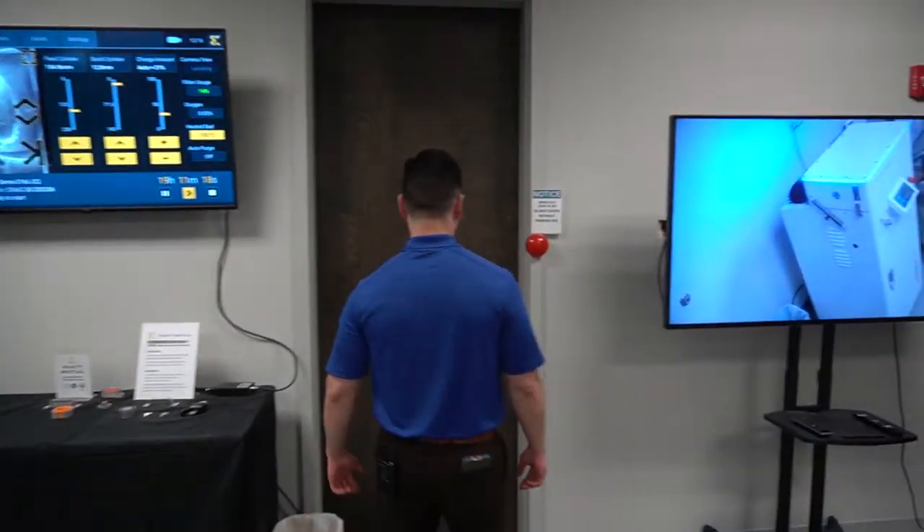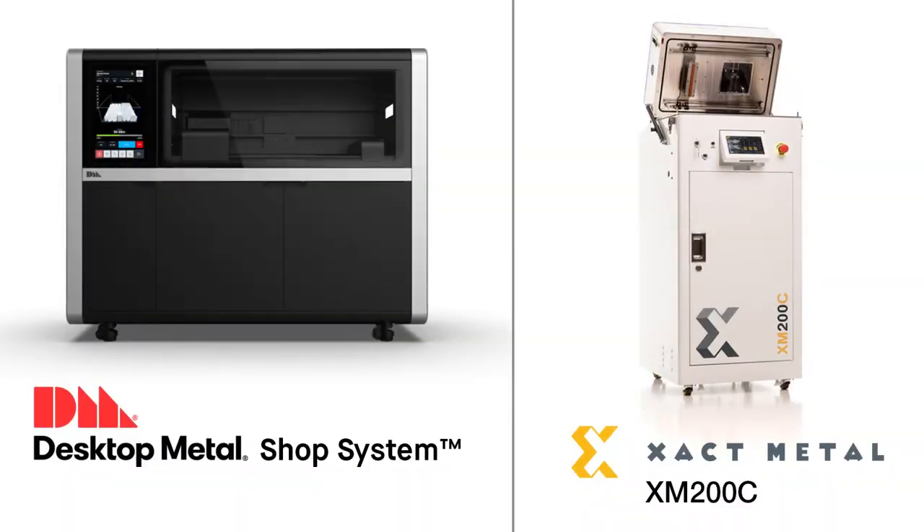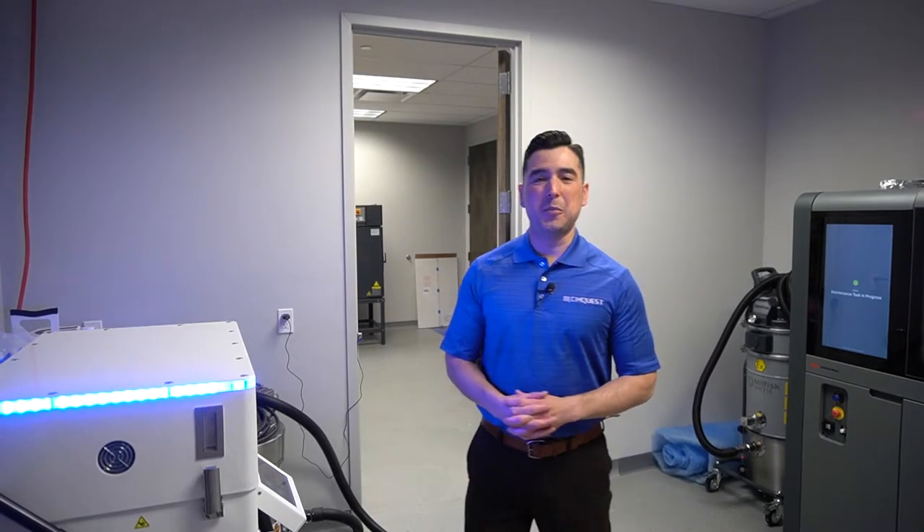Okay, let's go check out the metal 3D printing showroom. Welcome to our metal 3D printing showroom.